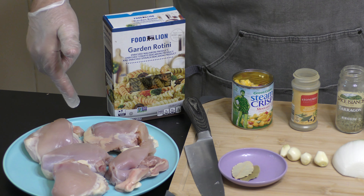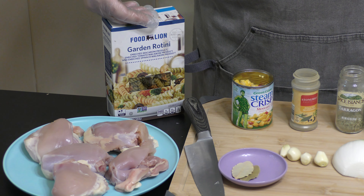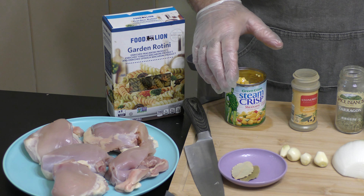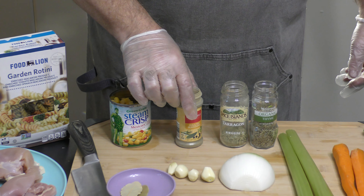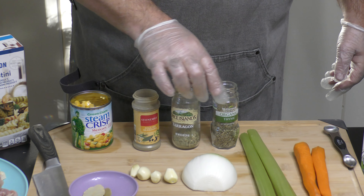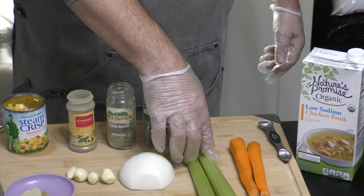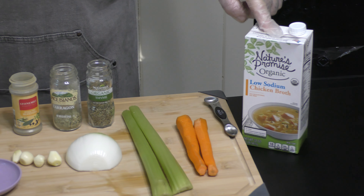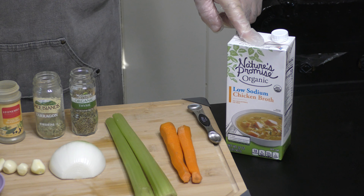I have five chicken thighs and some rotini noodles — tri-color, just to give it some color. You can use egg noodles if you like. We have a can of corn; I just happen to have Mexican corn. I have two bay leaves, four cloves, some poultry seasoning, some tarragon and thyme, half a white onion, two celery stalks, about two small carrots, and some chicken stock. If we need to strengthen it, we'll add a little chicken bouillon — we'll test that at the end.